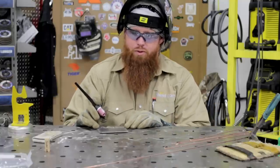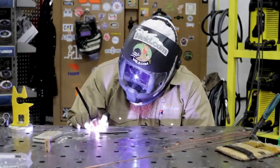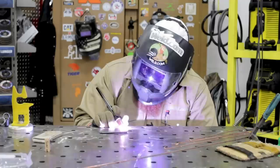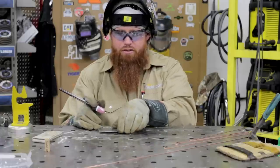What I'm going to do now is put four tacks on here — two tacks on this side, flip it over to the backside, and put two tacks on that. The reason is because if I just start welding down this seam, it's going to start pulling these pieces apart and I'll have a big gap to fill on the other side. Heat is going to move the metal, so two tacks on each side will prevent that from happening.